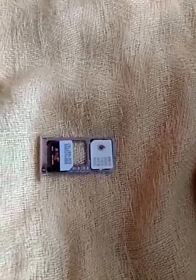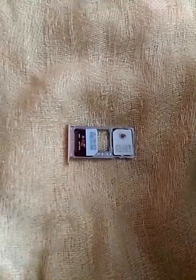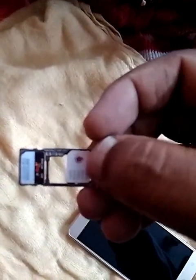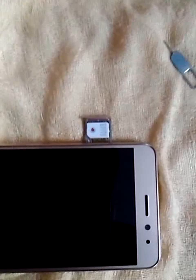Put the nano SIM in the nano port like this. If you want to add a memory card, you will need to remove one SIM and put the memory card in its place. Both SIMs should be aligned in the same arrow direction as shown on screen.